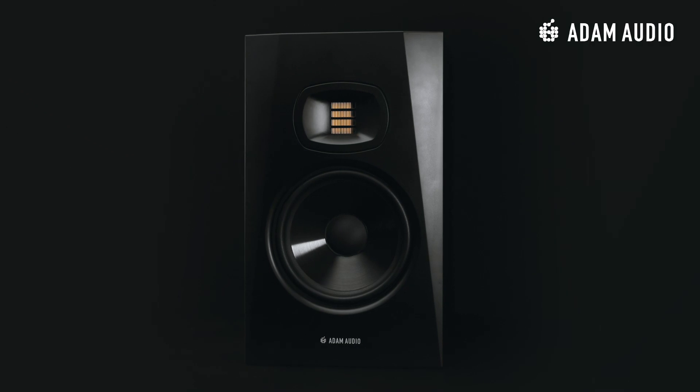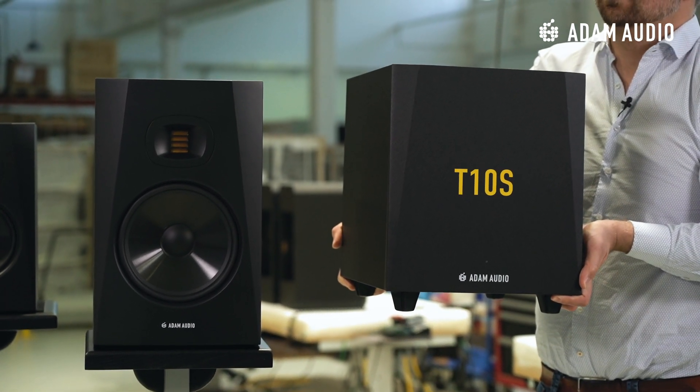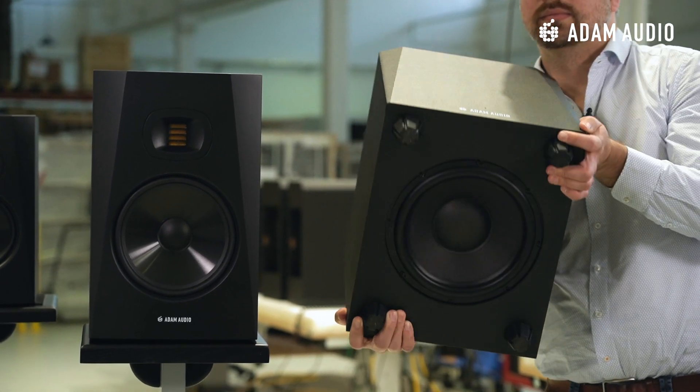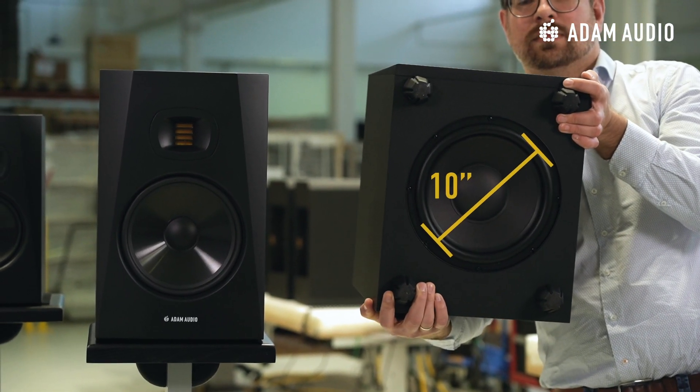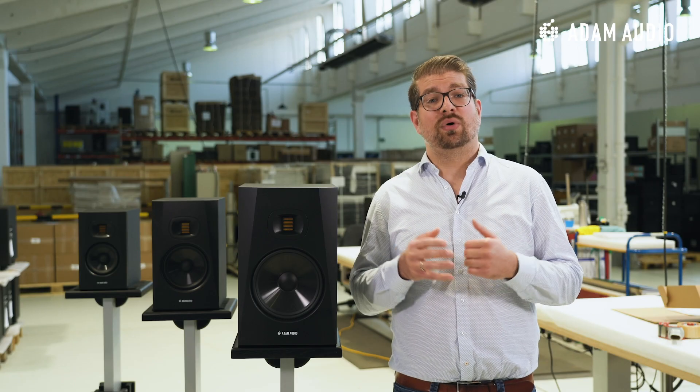The T8V is part of our budget-friendly T-Series, which some of you might already know. Until today the T-Series consisted of two near-field two-way monitors: the T5V with a 5-inch bass mid-range driver and the T7V with a 7-inch bass mid-range driver, and a subwoofer called T10S, which we just launched last year. The T10S comes with a powerful 10-inch woofer and was especially designed as a low-end extension to the T5V and the T7V, but it's of course also suitable for all other kinds of near-field monitors.